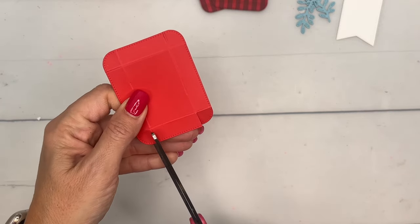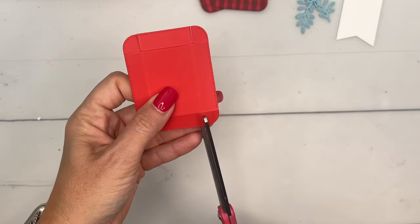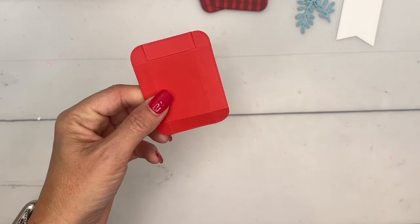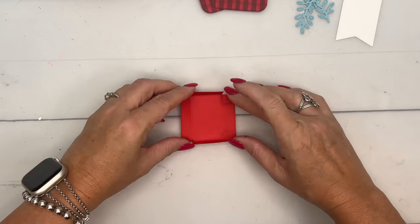Now take your scissors and just snip the lines — I'm going to do them on the short side. Snip, snip, snip, snip — like that.